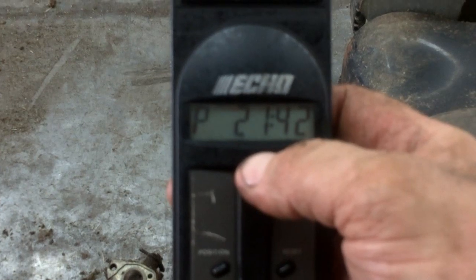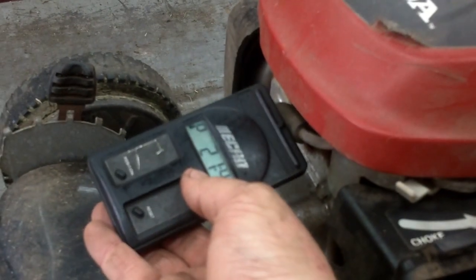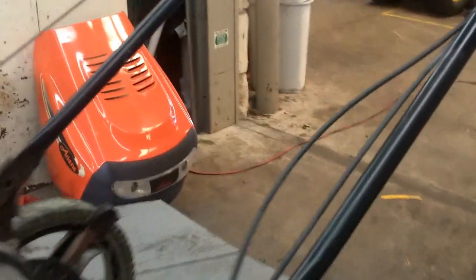Basically, it's handheld — no wires or anything like that. You just turn it on and it resets itself automatically. When the engine is running, you just hold it close to the spark plug wire and it will read RPMs, then you adjust accordingly. We'll get it cranked up, see where the RPMs are, and set them to about 3200 RPM.